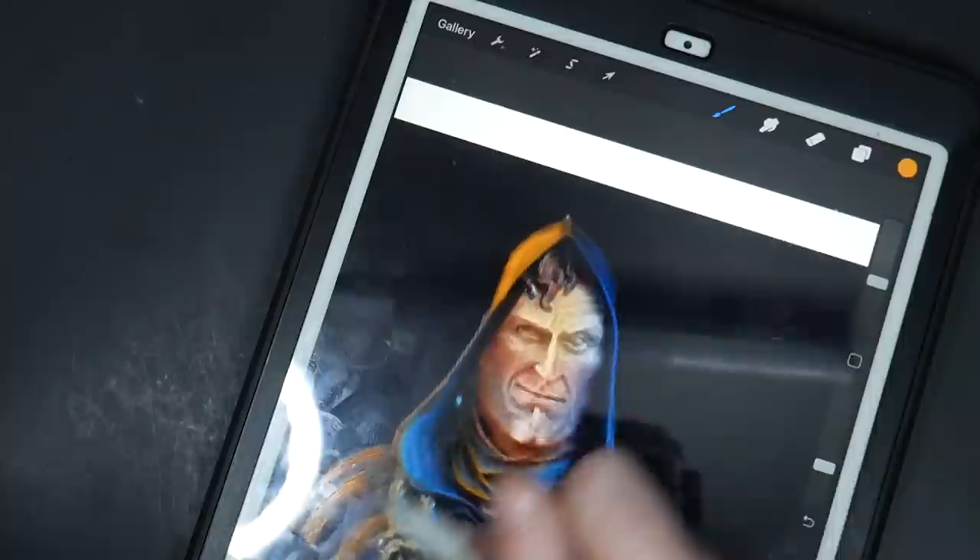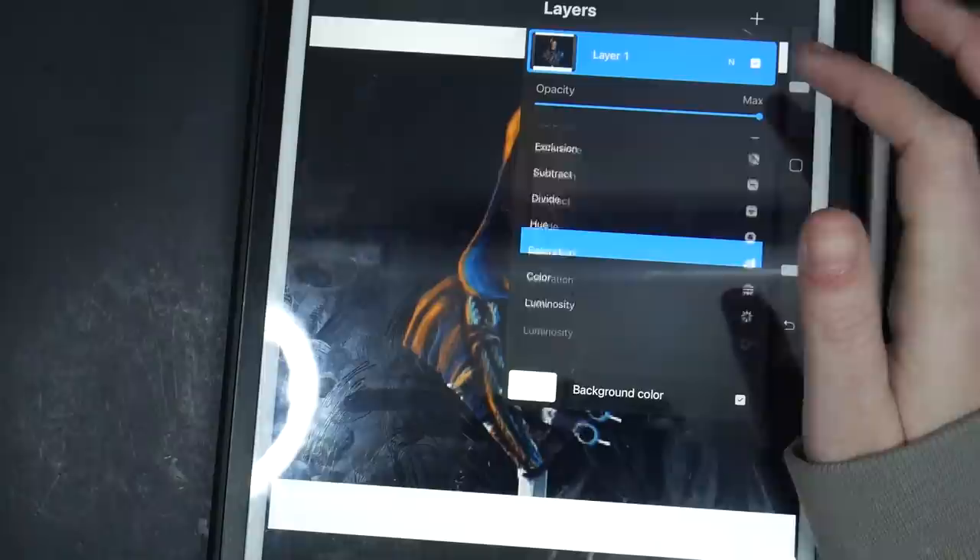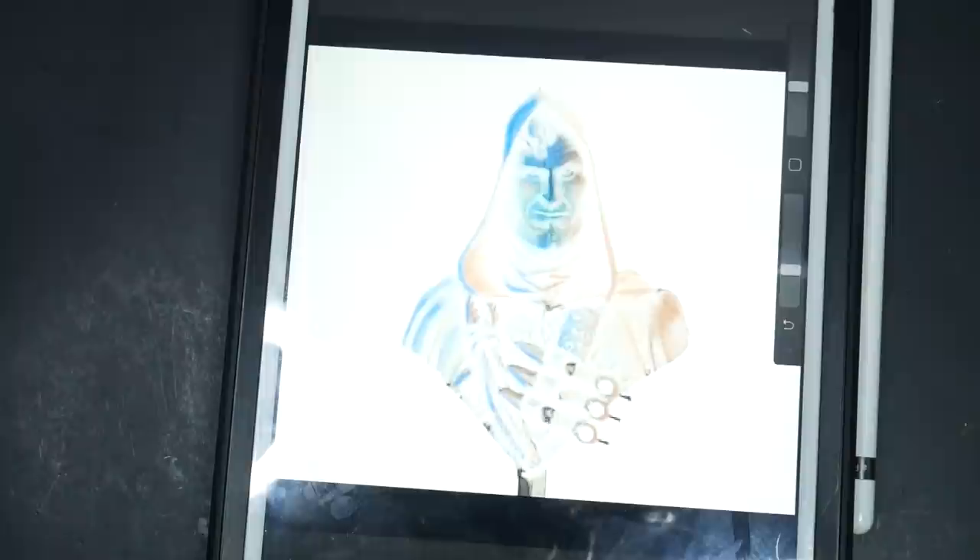I wanted to do something atmospheric, so I decided to do blue from one side and orange from the other side. With my digital mockup complete, I placed it in my editing software and inverted the colors. Then I took that negative image and used that as my reference.